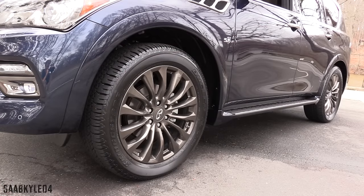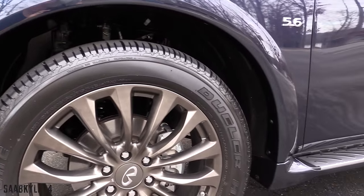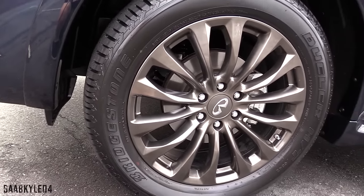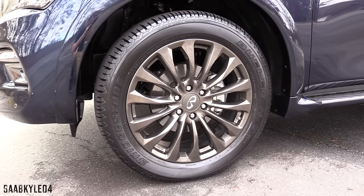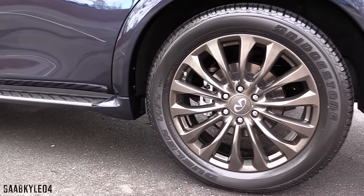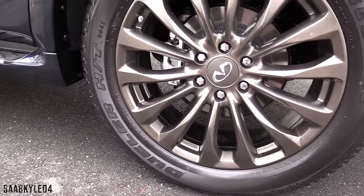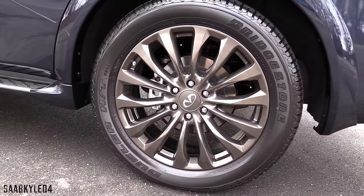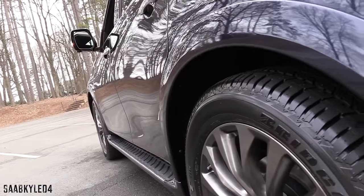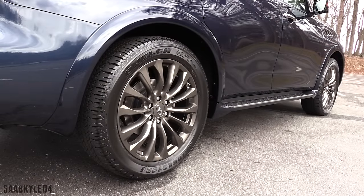The QX80 Limited comes standard with 14-spoke 22x8-inch alloys wrapped in 275-50 all-season tires that can hold between 0.7 and 0.75 G of lateral acceleration. Infiniti describes the wheels as dark chrome, but in person they have more of a satin graphite finish with maybe a touch of bronze in certain light. It stops from 60 miles an hour in about 130 feet thanks to a four-wheel internally ventilated disc braking system measuring 13.78 inches at each corner with twin-piston calipers in front and single-piston calipers in the rear. Four-channel, four-sensor ABS is standard along with brake assist and electronic brake force distribution.